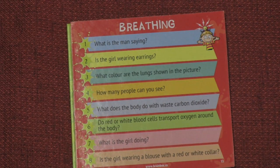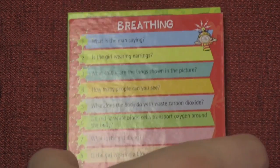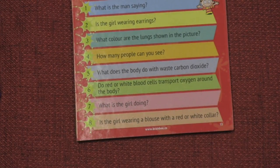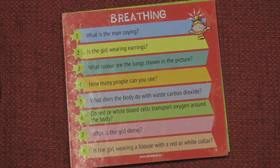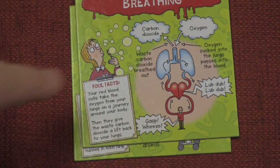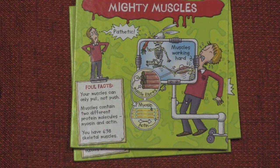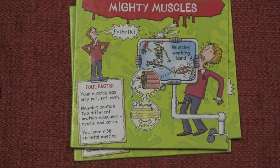Now we're going to turn it over. You see these questions here in the back? I'm going to roll a die, and you have to answer — for example, is the girl wearing a blouse with a red or white collar? Do you remember? Final answer — let's turn it over. She had a white collar. That's basically the way the game works. You look at each picture, hand the card to someone else after the time's up, roll a die, and answer the question. If you're right, you keep the card, and whoever has the most cards wins.